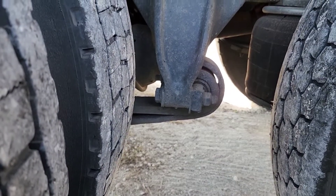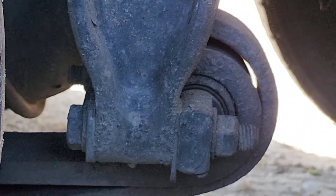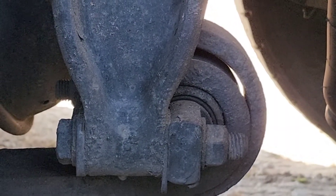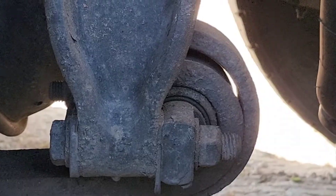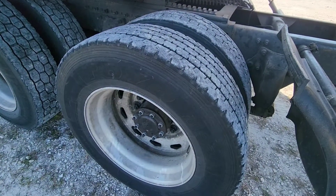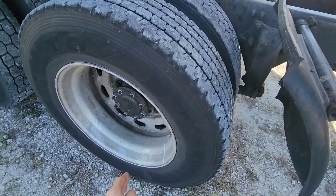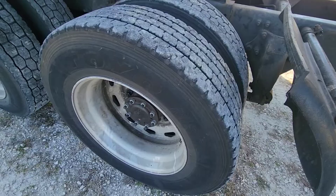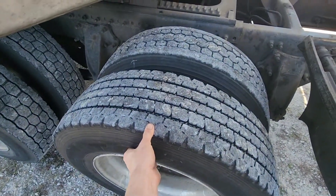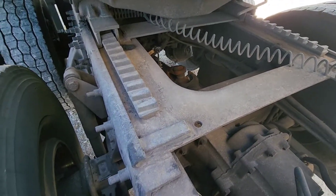The axle spring bushings can go bad — this one has a slight gap, but sometimes the rubber is completely chewed up, which can cause vibrations and misalignment. If you do find your tires are hopping, sometimes you can rotate the rim halfway and fix the hop by balancing it out. You can also rotate the tire halfway on the rim and sometimes that works as well.